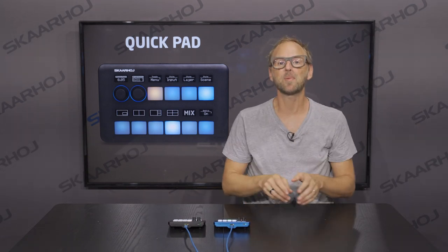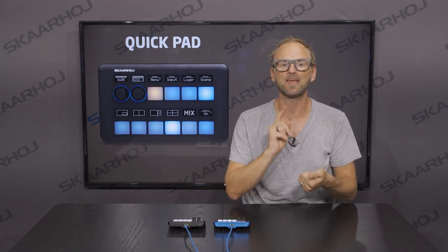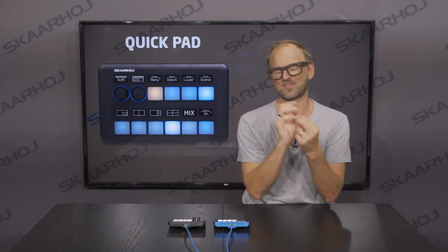You don't want to control your video equipment with your mouse. You want something that boots fast, that you can configure exactly like you want, and that works every time. So, here is the QuickPad.